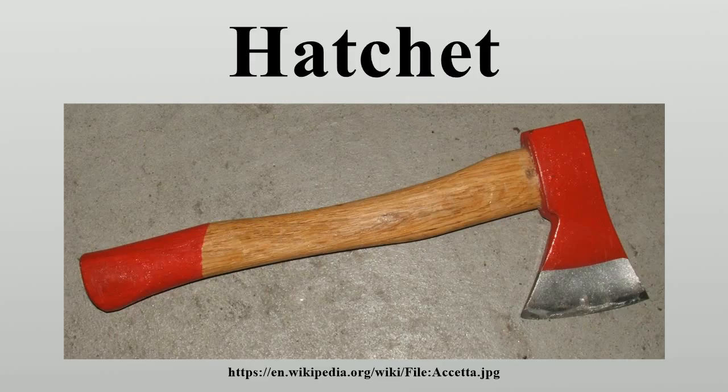A hand axe, like a normal axe, has a broad flat area on the back side.